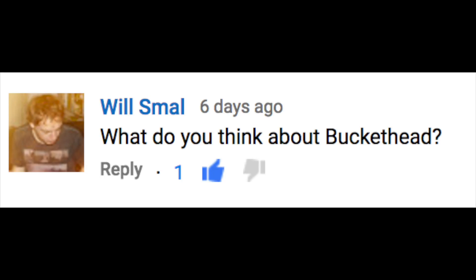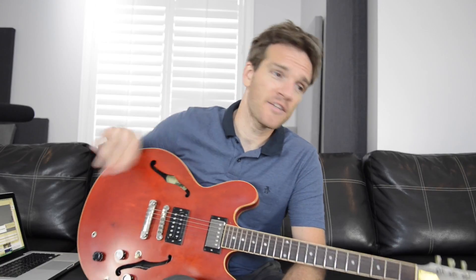What do you think about Buckethead? I'm not even really sure what I think about him. First things first, he's an incredible guitar player. I think he's a very tasteful guitar player at times — Soothsayer and Jordan are both really cool songs of his. But personally, I just don't really like the shreddy instrumental guitar songs, and he cranks them out. He released like 150 albums or something like that last year — it's just insane.